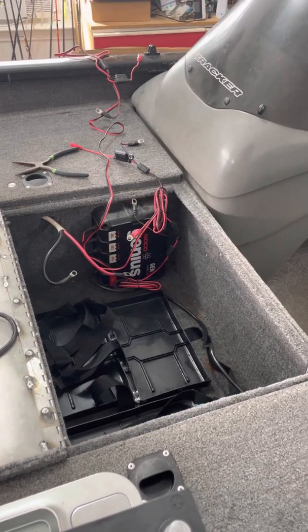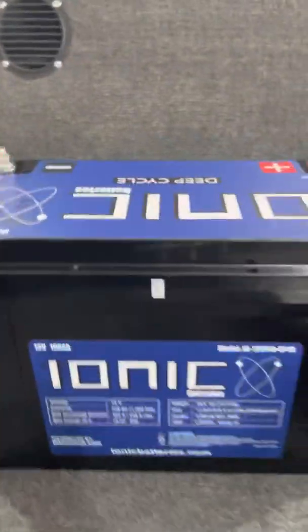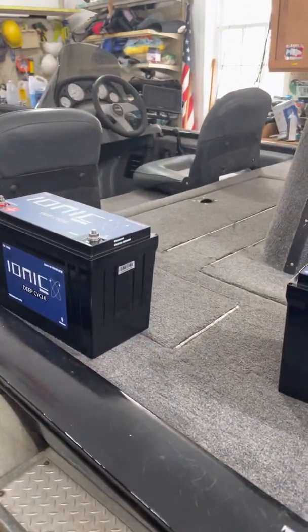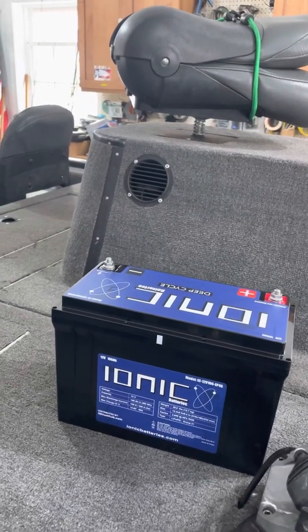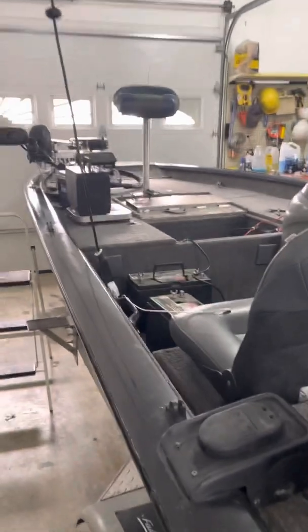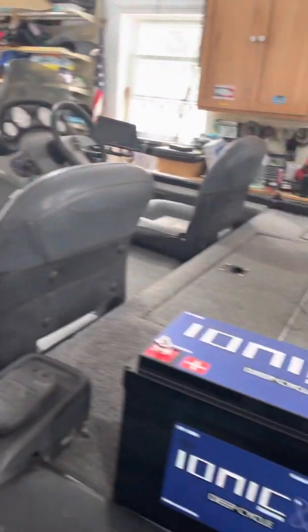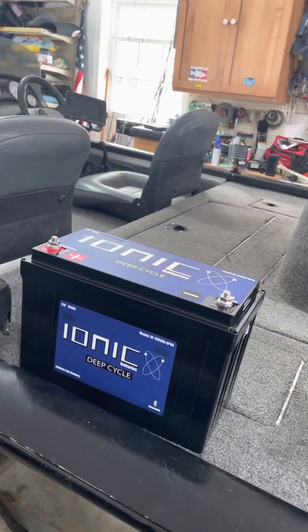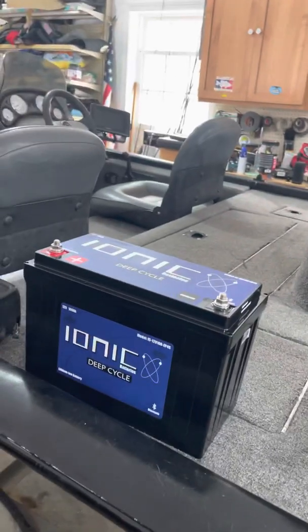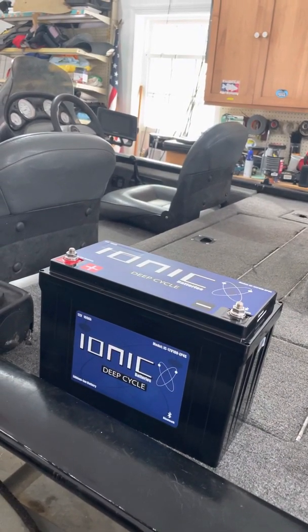I went with 100 amp hour batteries. A lot of videos out there show people using the 50 amp hour batteries, and I was just not convinced I wouldn't use that much power. You might see a 36 volt system set up on a full 22-foot bass boat with a 250 or 300 on it that weighs three times as much as this Tracker, but I fish in fast current all day long. I got about three years out of my lead-acid batteries running them all day in fast current. I want to see how the Ionics hold up, and also find out — with my lead acids, if I was out more than eight or nine hours they would run down, fishing in fast current in rivers around New England.